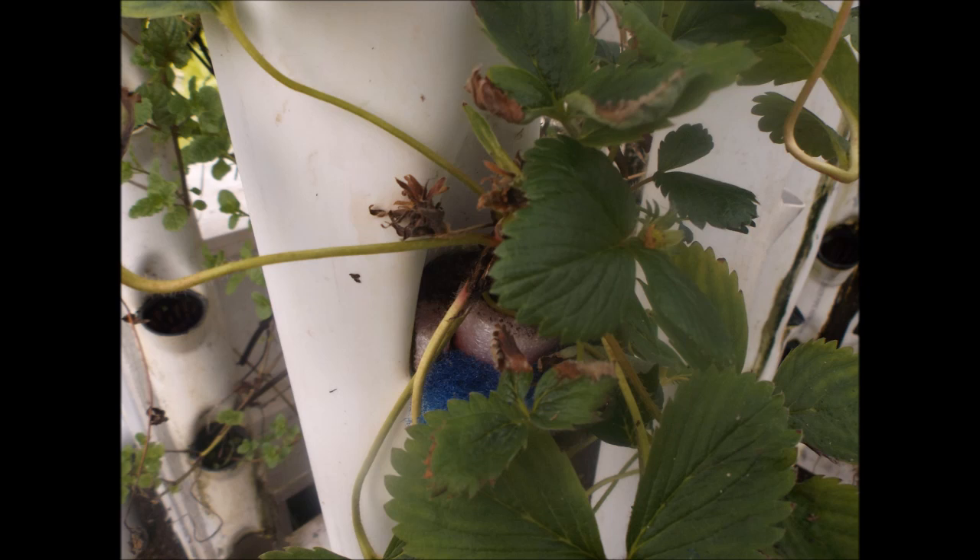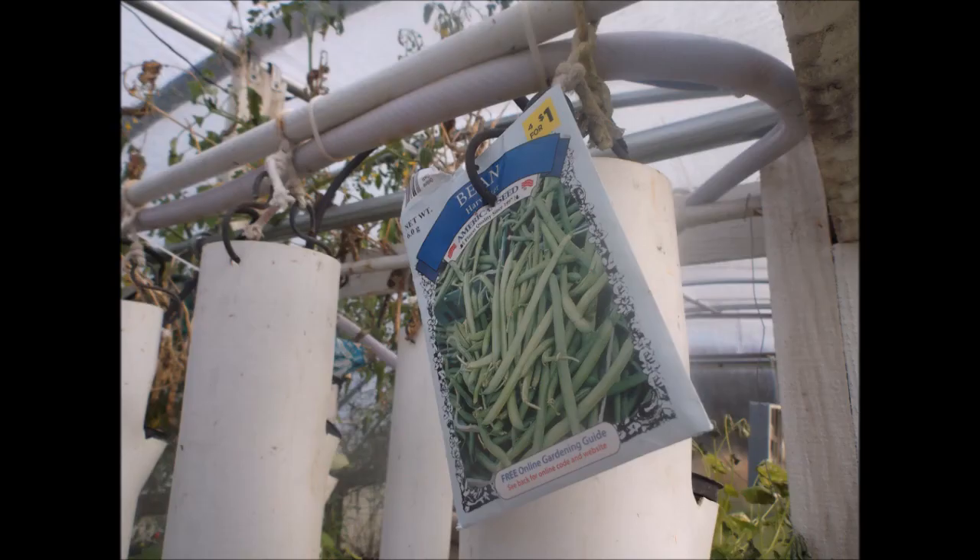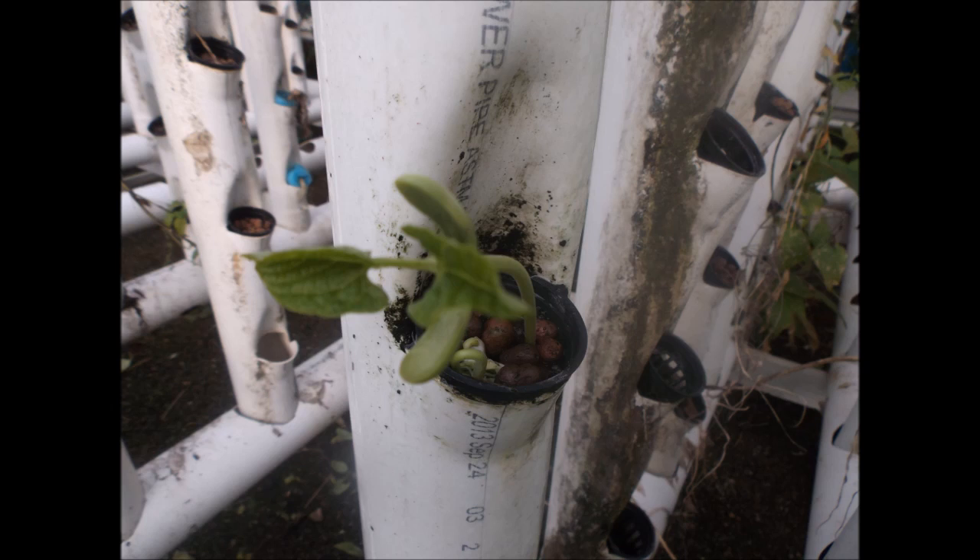Small plants such as strawberries do very well in the net pot grow towers. Bush beans are another one that I favor growing in the net pots. I like to plant the seed directly into hydroton or gravel as a rooting base.